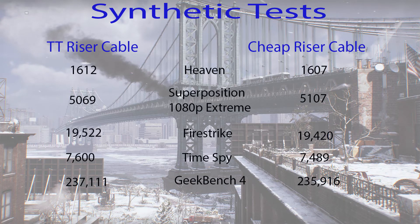Here we have our first five tests — they are synthetic tests, clearly labeled. We have the Thermaltake riser cable on the left and the cheap riser cable on the right. Overall you can see that everything is well within the margin of error, or very close to it, and basically there are no real concerns here. So we'll move along to the gaming benchmarks.